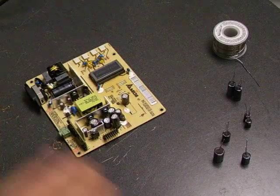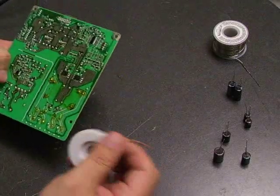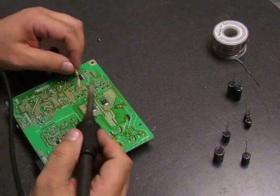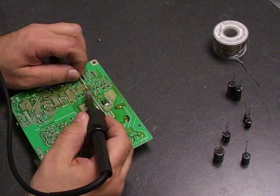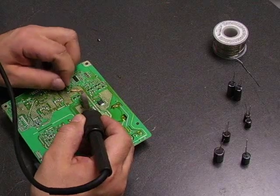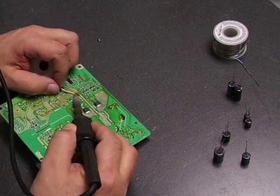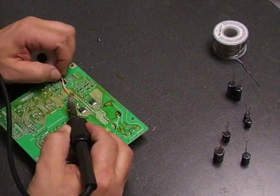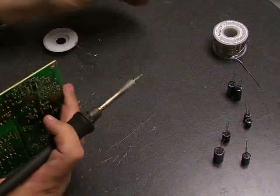The first thing we need to do is remove the old capacitors from the board — that's what your desolder wick is going to be for. You set the solder wick on one of the terminal leads of the capacitor, heat up the joint with the soldering iron, and the solder will be wicked up into the solder wick. Then go to the next capacitor lead and do the same thing, and you should be able to remove the capacitor from the board.